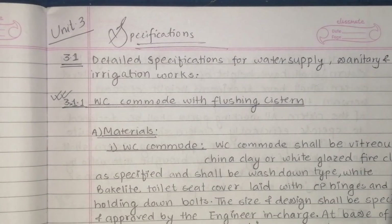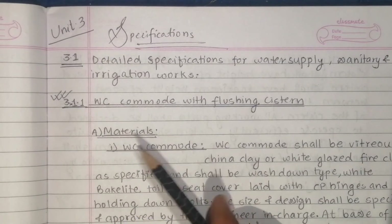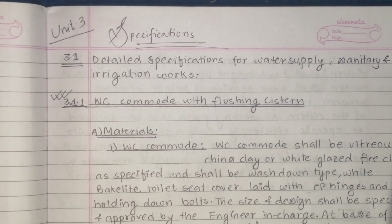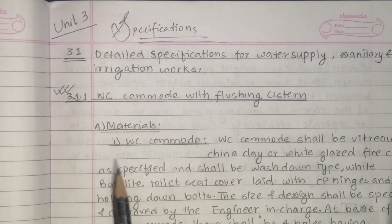In this video, we will talk about the WC commode with flushing system. We will talk about the specific detail and specification, the material, and the western type toilet — the western commode with flushing system.